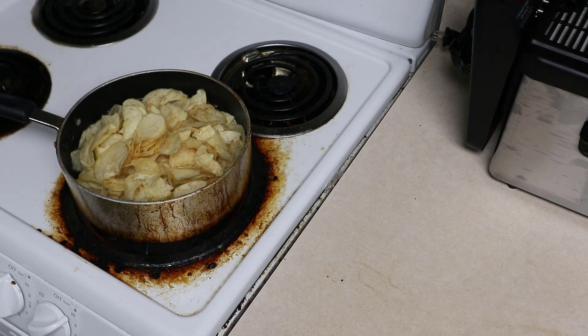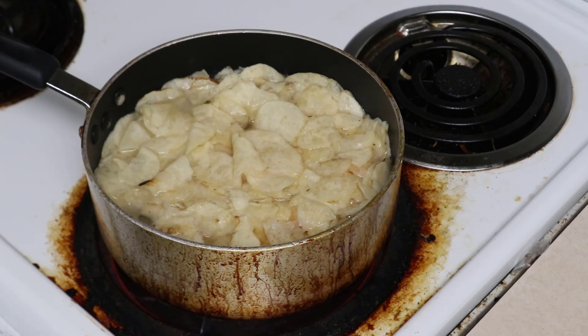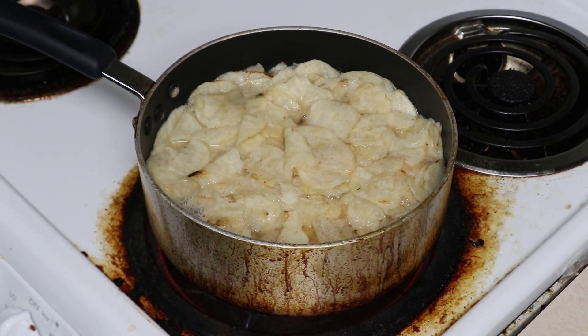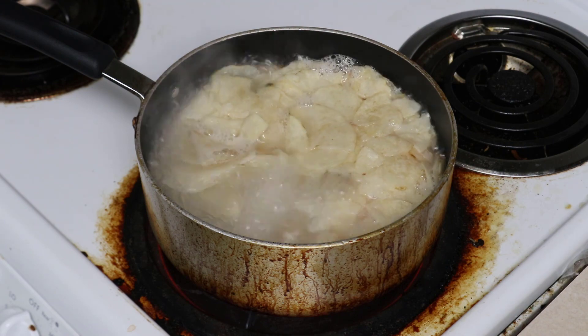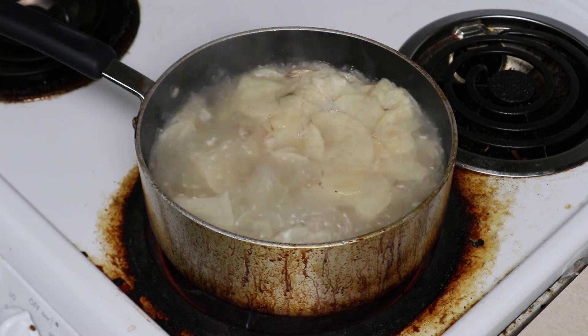You do everything that you did before. You boil down the potato chips in the water until they get to the point where they're getting ready to start to fall apart — where they're kind of holding their shape, but basically starting to fall apart.